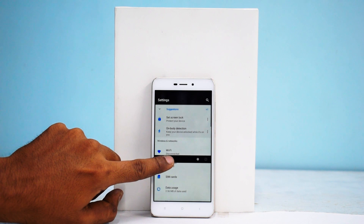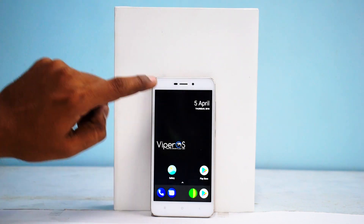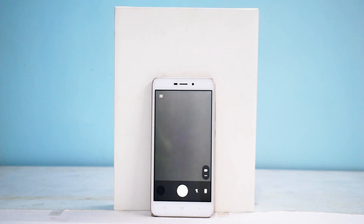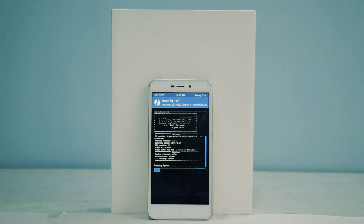Alright, so here we go. We are in TWRP and it's time to flash yet another ROM. The name of the ROM is WiperOS, based on Android 7.1.2. This is a February build — relatively new. It's not the latest build because there hasn't been an update after this one. From what I know so far, there are no bugs in this particular ROM, but we shall see.